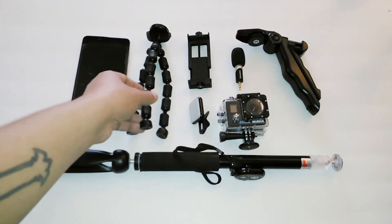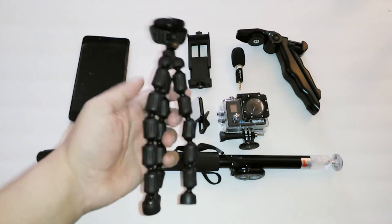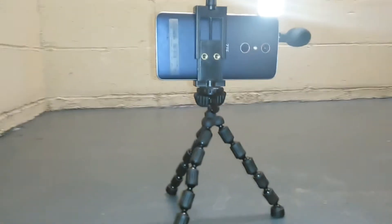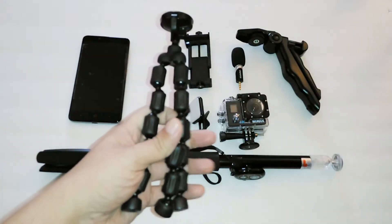Next we have the Vivitar Spider Tripod. This is a 10-inch tripod — it's like the GorillaPod, but this is by Vivitar and it's called the Spider Tripod.